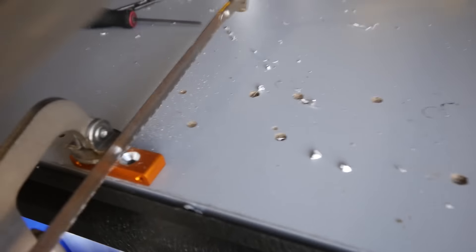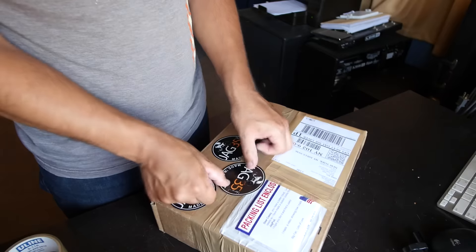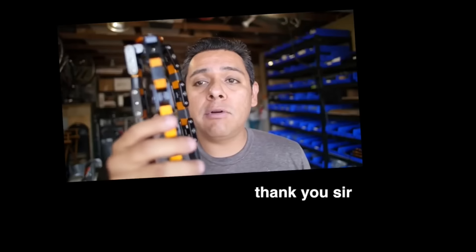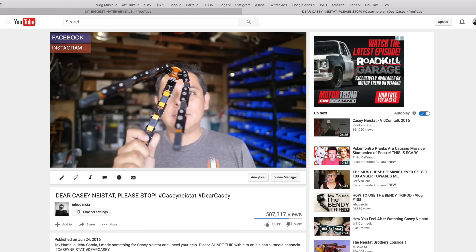So I decided to go into my garage and make a second tripod and send it to him. I made a whole video about it, letting him know it was coming. A couple of weeks later he got it, opened it up on camera, and linked back to my video. As a result, that video is about to hit half a million views and there are currently several thousand people asking me how to get their hands on that tripod. So that's the reason we find ourselves here.